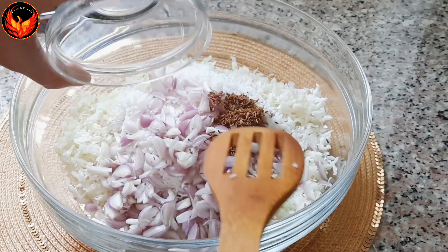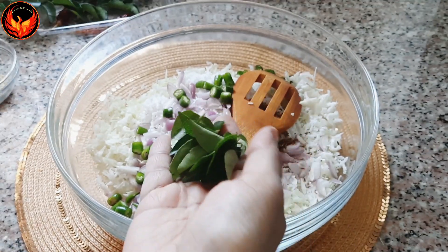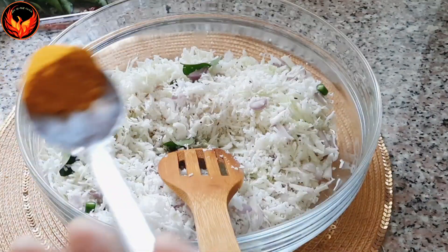1 teaspoon of what you have. When you make it, you are making it. Then, add a little bit of the bread. Add 1 tablespoon of bread and mix it.